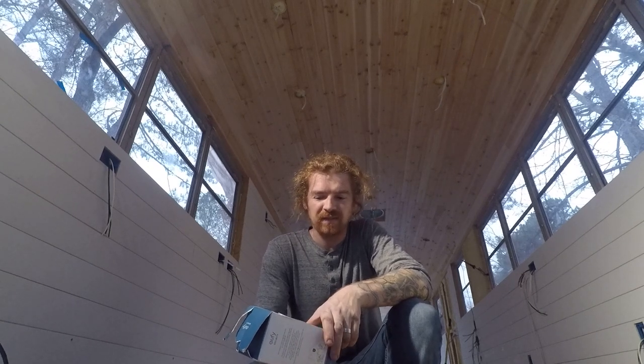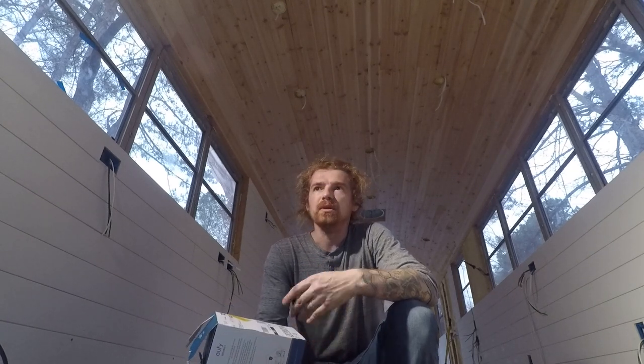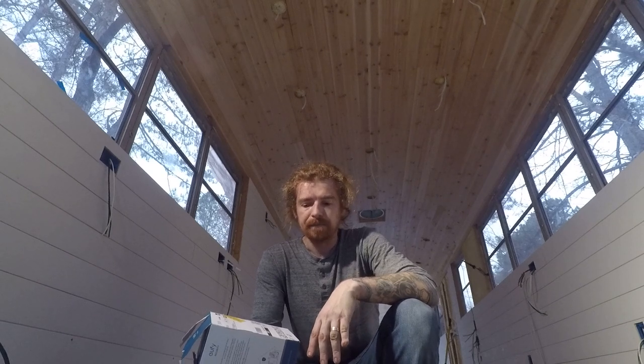Hi everyone, it's Alex with Wideawake Travels. Let's talk about surveillance cameras for your schoolie, RV, van life, or whatever. There are many different brands with many different options. I was looking for a camera that can record locally, has a high quality image, motion sensor capability, ideally a light you can turn on when it detects motion or all the time, selectable detection zones, night vision, and the ability to upload footage online that I can access through an app.